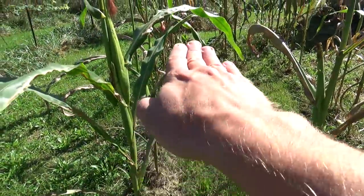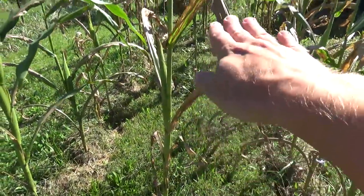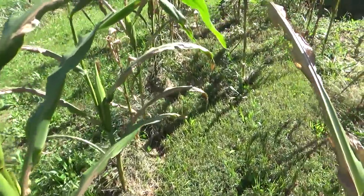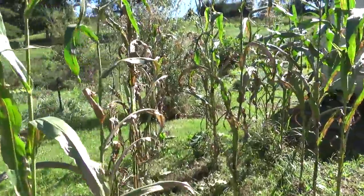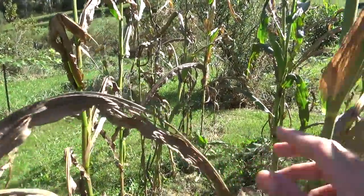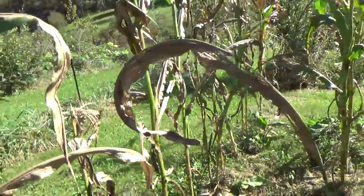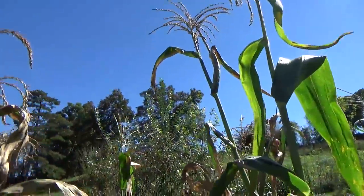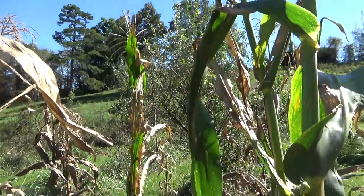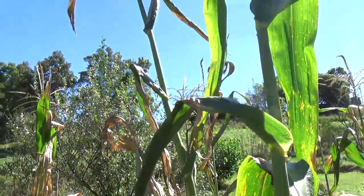I take my lawn mower and go right up here between the rows and mow right in between them. This is the best corn I've ever grown. We're getting towards the end of the year so the leaves are really dying back a lot. Look how tall some of this stuff is — this corn is eight feet tall, growing in my grass.